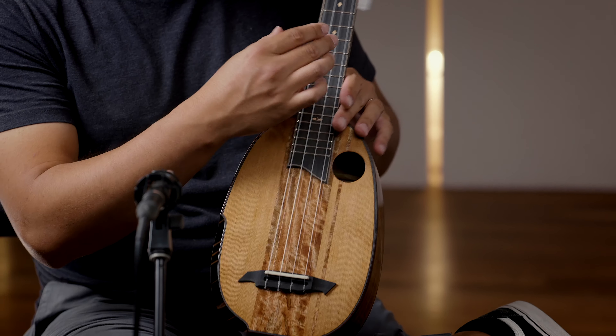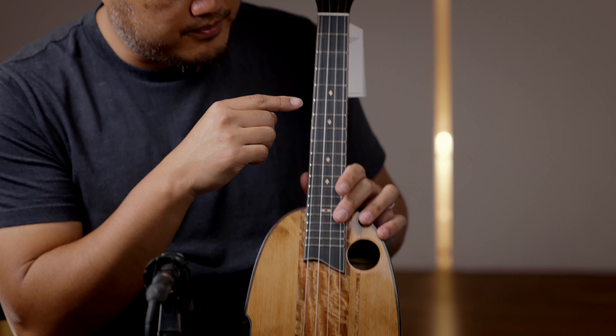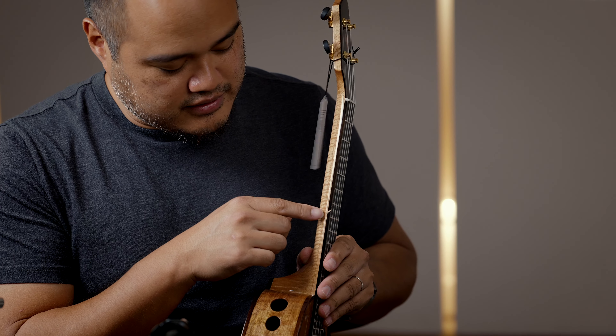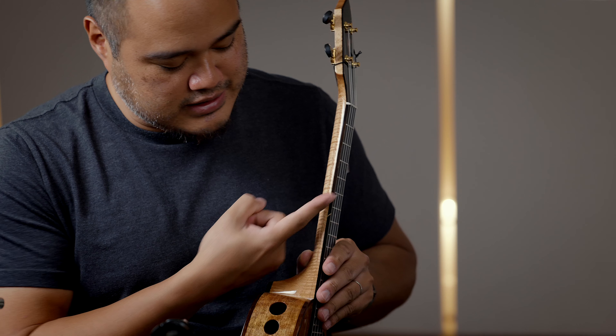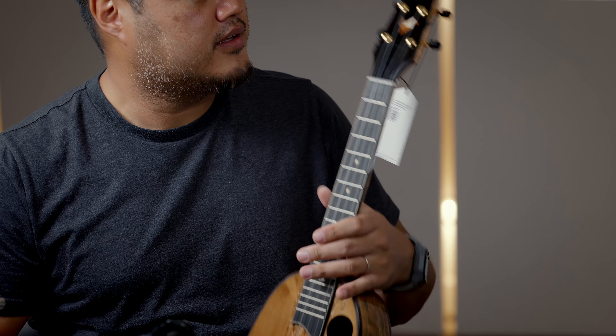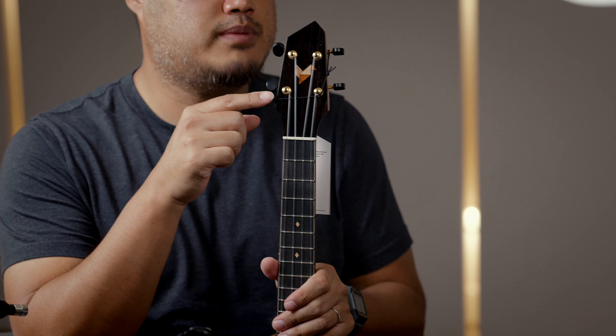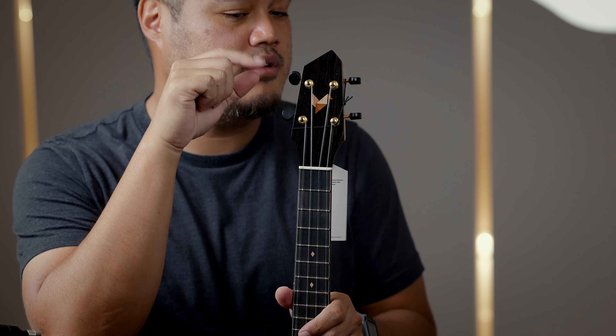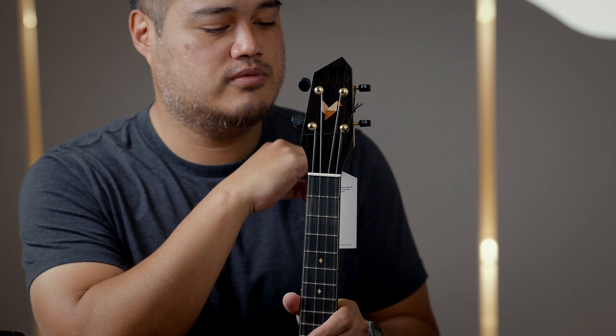You got ebony on the bridge and fretboard. Fret dots are diamond-shaped on the side. There's a really sleek line for the seventh fret. You got ebony on the face plate with the Rebel logo, and these are Gotoh tuners from Japan.